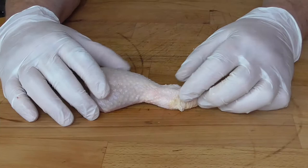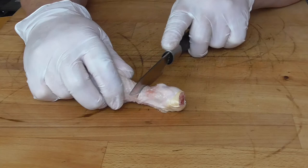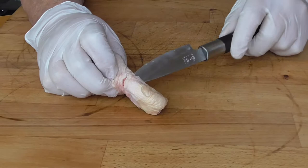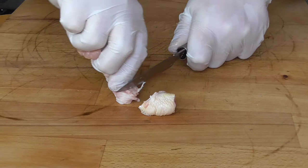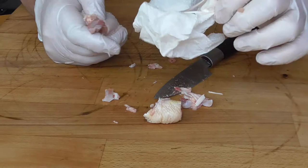The day before, we're going to prepare our drumsticks. We're going to cut into the skin where the meat meets the bone. We need a sharp knife to do this. Cut all these white tendons. I want to cut this bone off, but we don't want to break the bone of the drumstick. Just get the rest of the knuckles off. Take a paper towel and we're going to take all these tendons out.